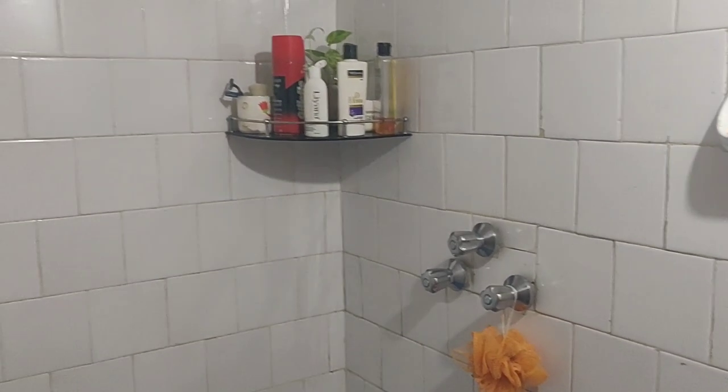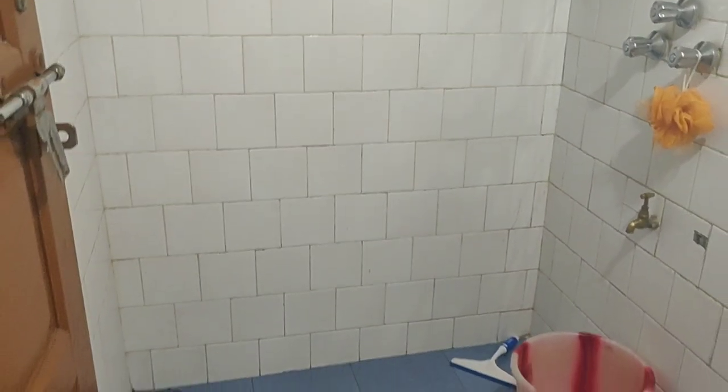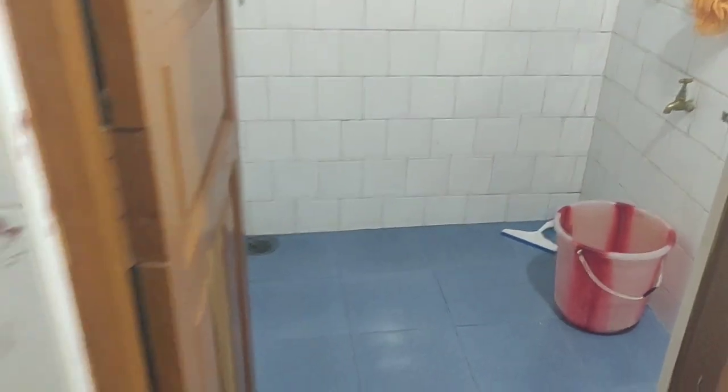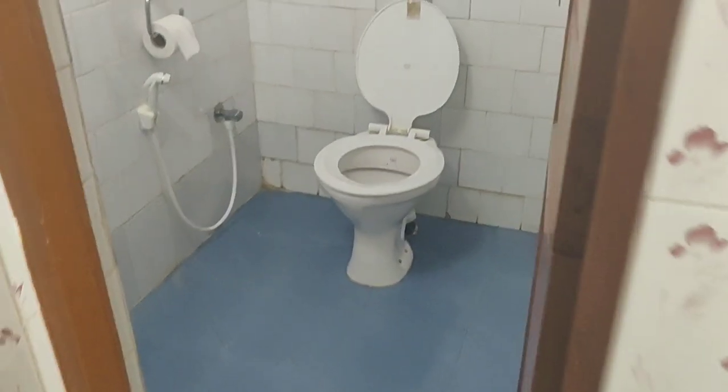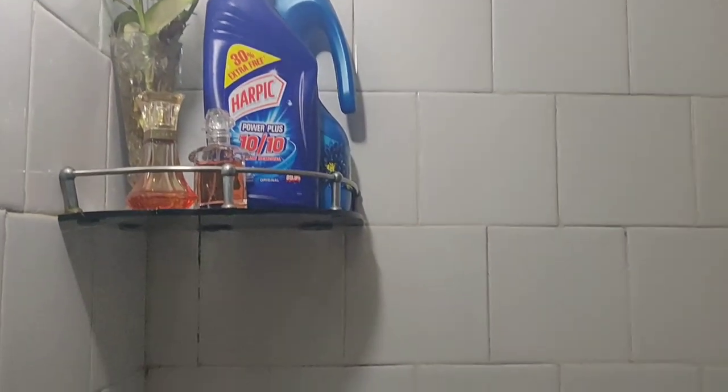Now every room needs a deep clean at some point, and that goes double for the bathroom. Things like the toilet, bathtubs, showers, and faucets should be cleaned at least once a week, and you should deep clean at least once or twice a month. Cleaning weekly helps keep the washroom tidy and prevents bacteria from piling up.